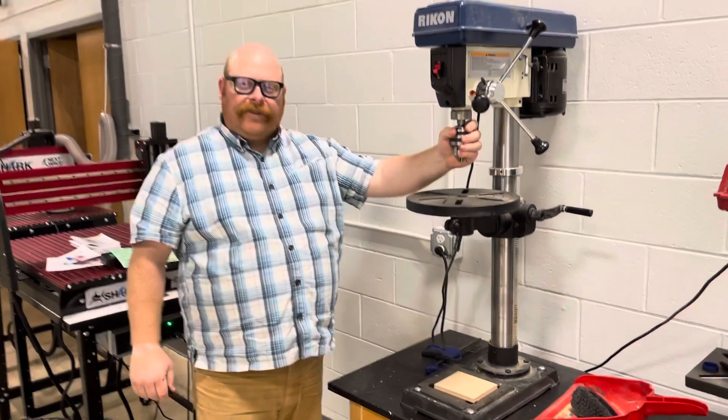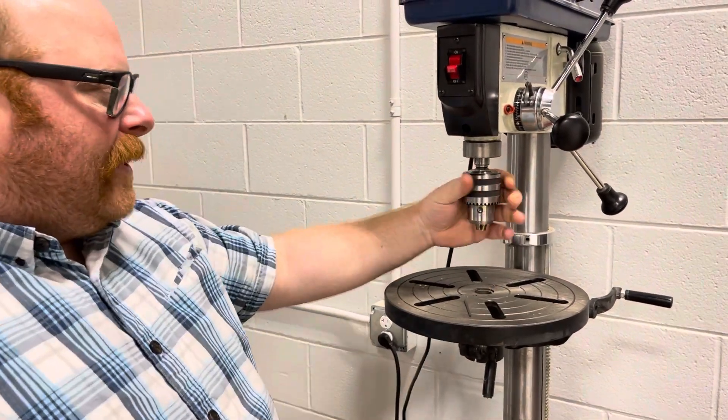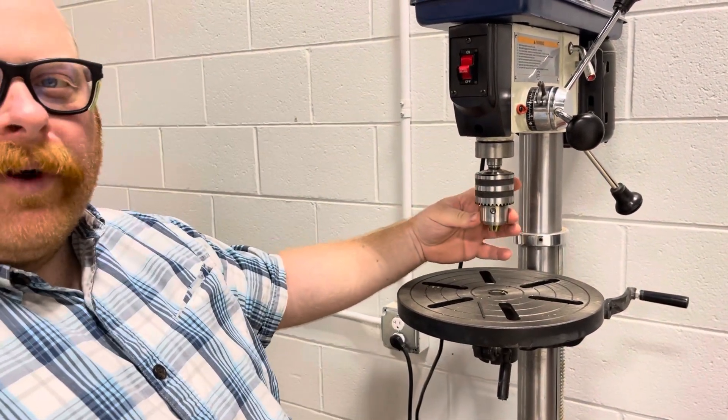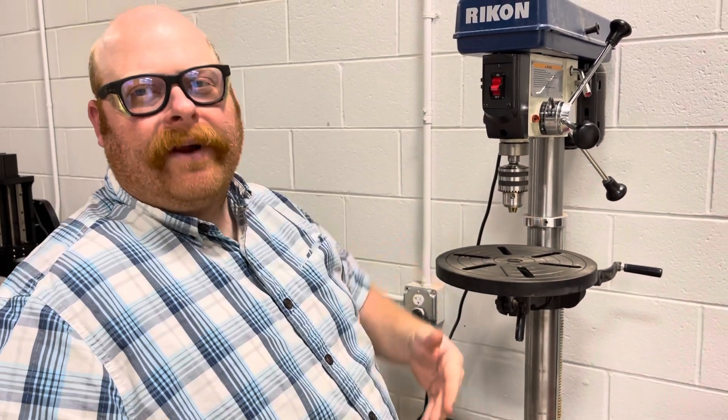This is considered the chuck and this is the chuck key. The chuck is where you put all your bits into, and this is the rotating piece that turns that bit to go into your wood, your metal, whatever stock you're using.